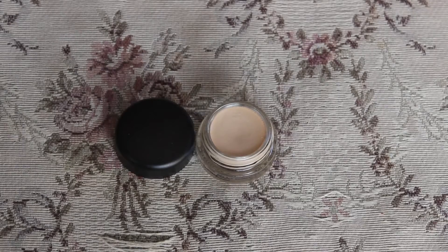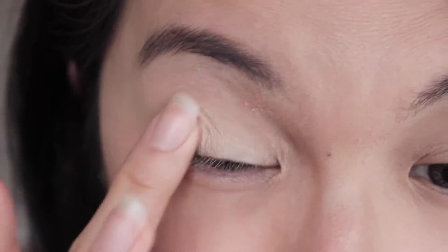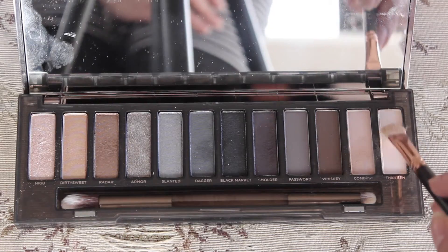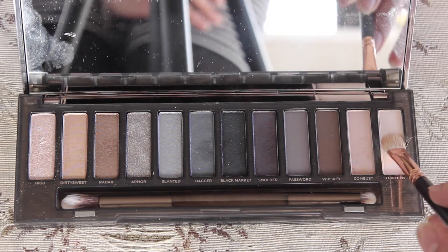I've already done my face — I've applied foundation primer and I've already done my eyebrows as well, so let's jump onto our eyes. To prime my eyes I'll be using the MAC Paint Pot in Soft Ochre, and to set the base I'll be using shade 13 from the Naked Smoky palette.